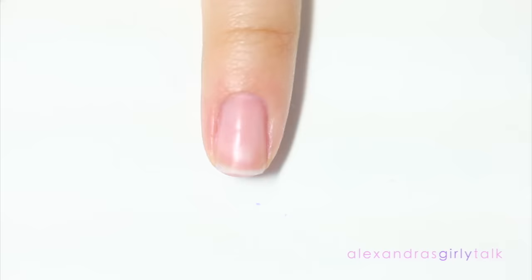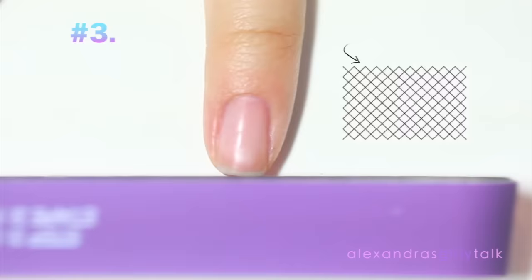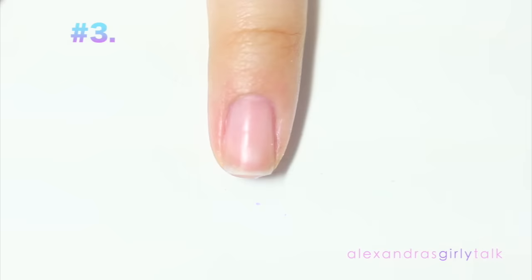If this is how you file your nails, you might notice that your nails are constantly breaking and getting caught on things. When you go back and forth with the file it's going to cross-hatch the tiny little fibers of your nails, which is going to make them jagged even though it's not visible. It's going to be way less likely to break if you go in one direction.